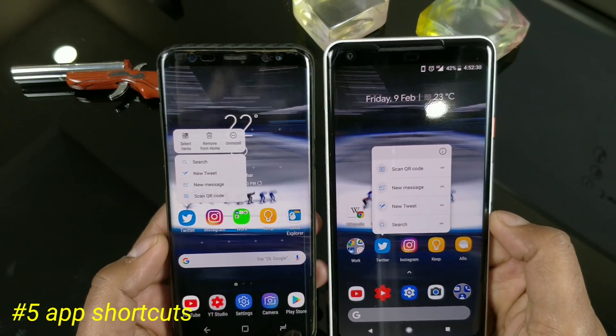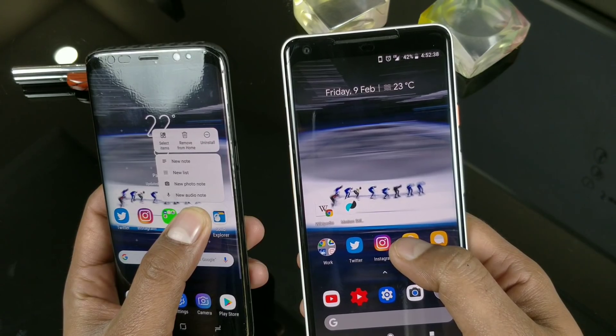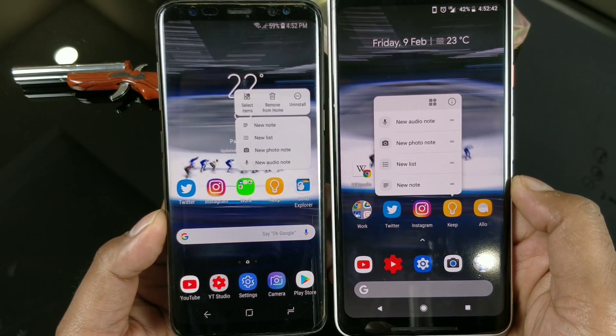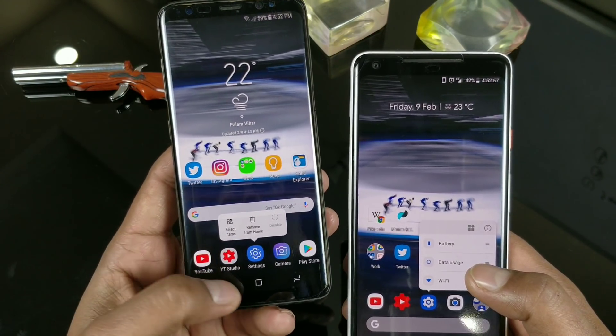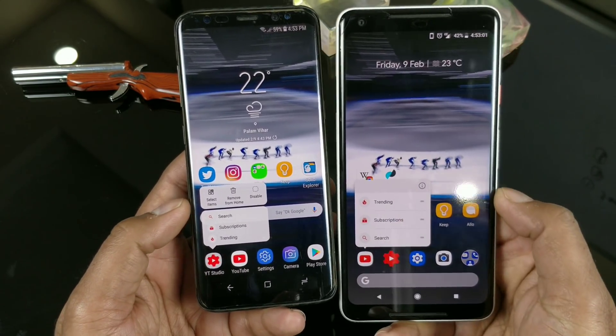Android Oreo also has nice app shortcuts. Samsung modified them quite a bit because they had to add their own touch options, so it looks a little tiny. Hopefully on the S8 Plus it should look much better. But not all applications have this option — I'm surprised to see that Settings doesn't have it, and Camera doesn't have it either, which should be there so you can directly take selfies.